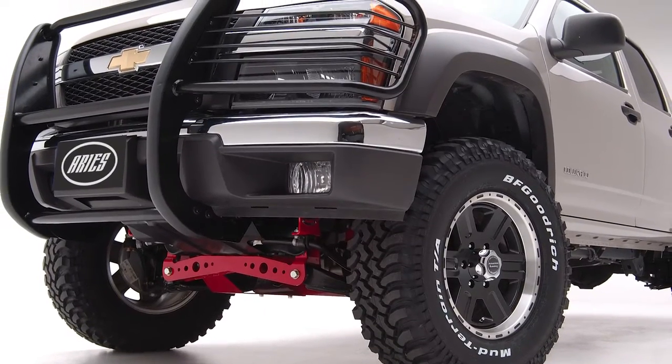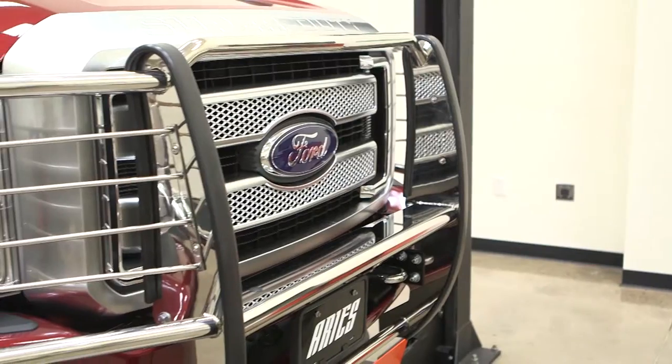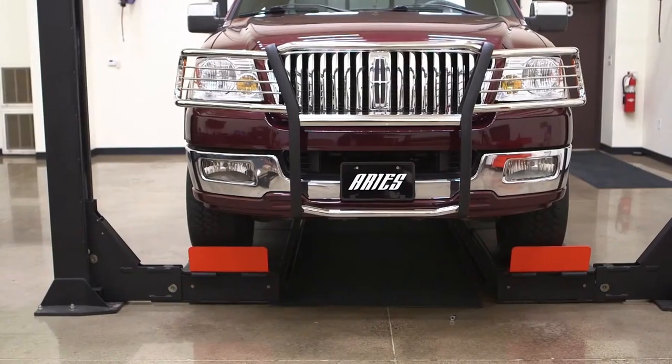Whether you're after an aggressive aftermarket look or solid defense against fearless wildlife, look no further — you've found both. Ares Grill Guards are tailored to custom fit many trucks, offering a stunning appearance while defending the front end, all in one tough package.